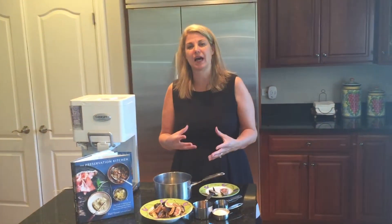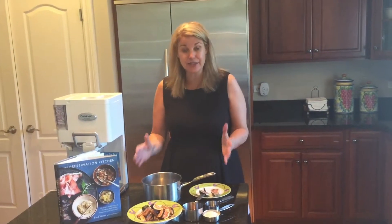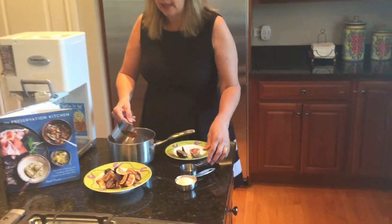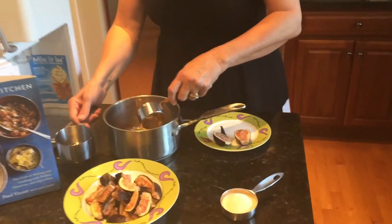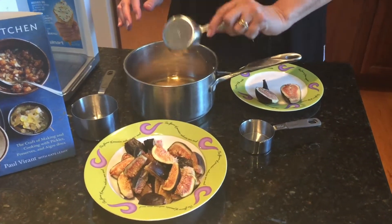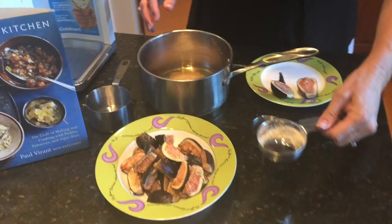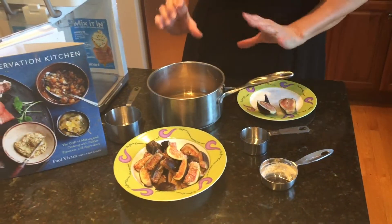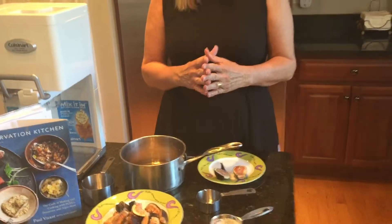So the figs won't have time to absorb the brandy, but it's still going to be a delicious combination. You're going to mix the brandy, water, and sugar, and then boil this until the sugar melts, and then pour that over the fig mixture. Just a quick note about brandy — you can get a smaller bottle from behind the counter when you're using it for recipes.